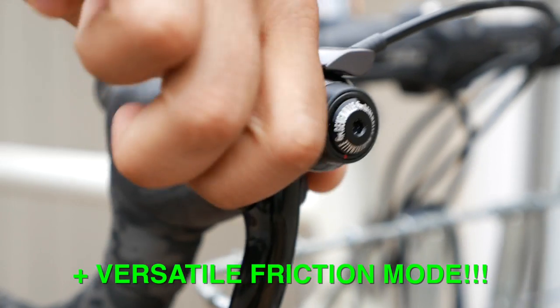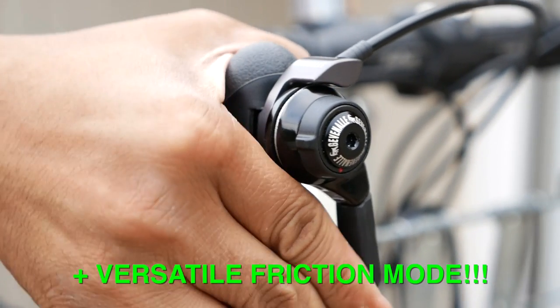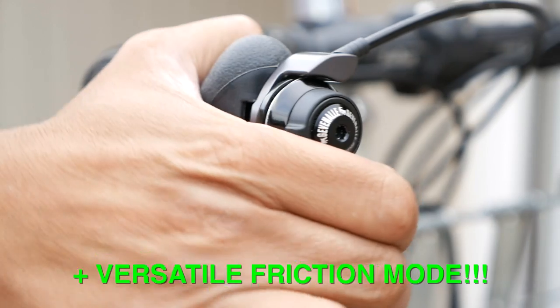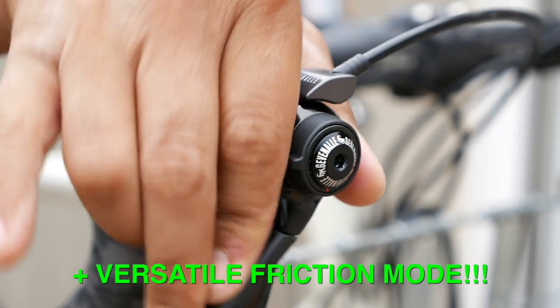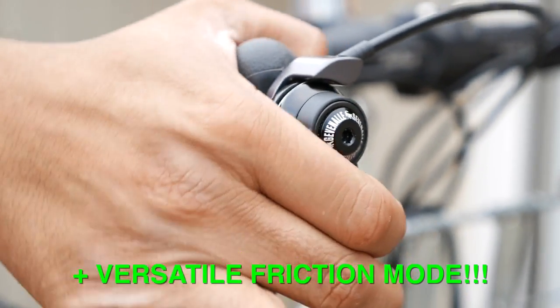That leads me to my last big like about the GX shifter: the friction mode. It was originally intended as a bailout mode — if you're racing cross and you crash and your derailleur hanger is bent but you still have to keep racing. But I find it's actually a great everyday option. I chatted with the folks at Gevinal to see if there'd be any long-term harmful effects from leaving it in all friction all the time, and they said no. So if you're a retro grouch or you like to mix and match different rear derailleurs, friction mode frees you from the tyranny of different groupsets.